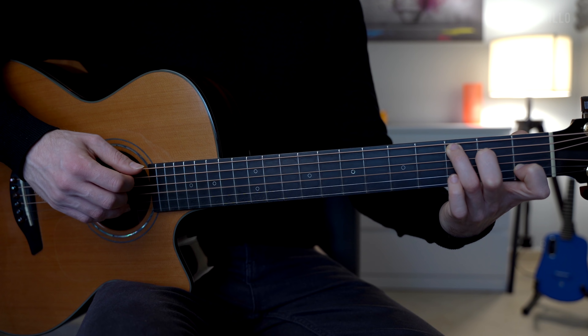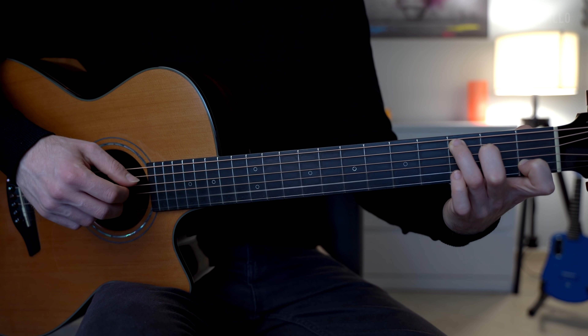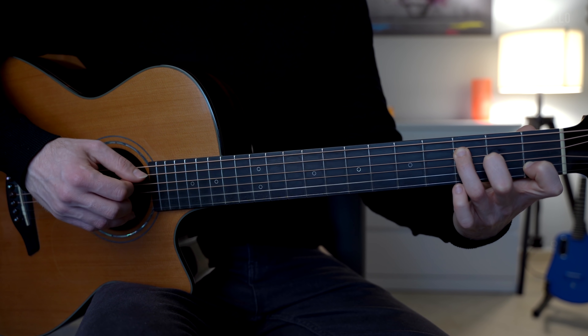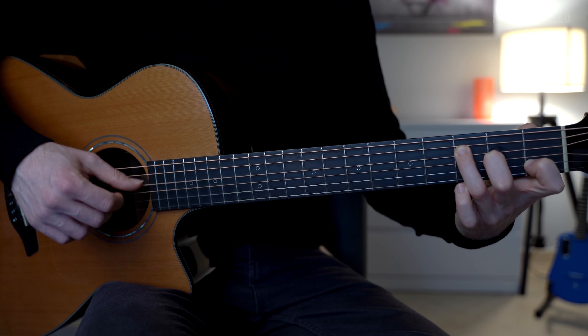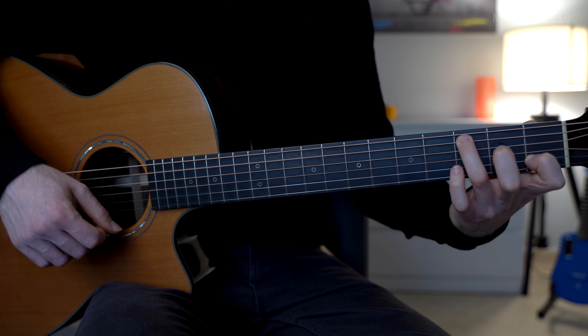We can do it twice and then change chord: 1-2-3-4-5-6. Of course, when we change chord, we're going to change the set of strings as well.